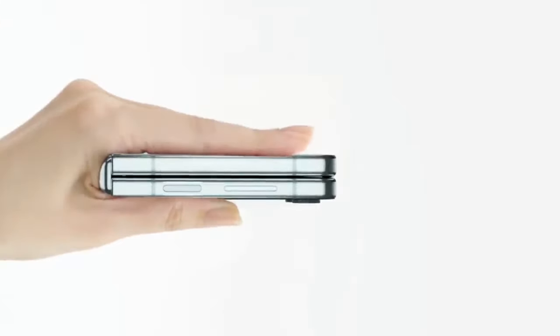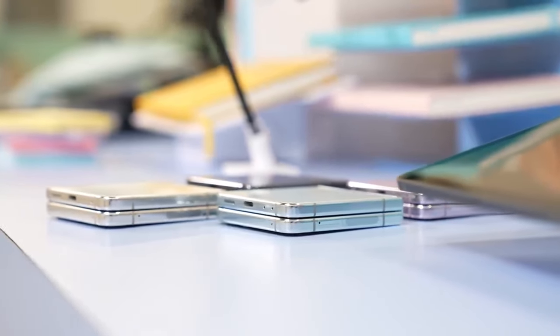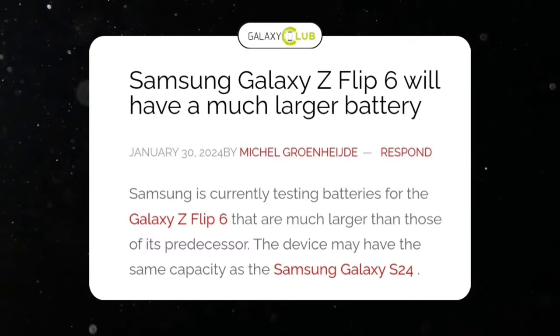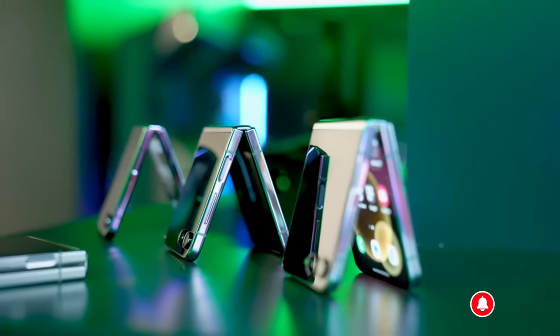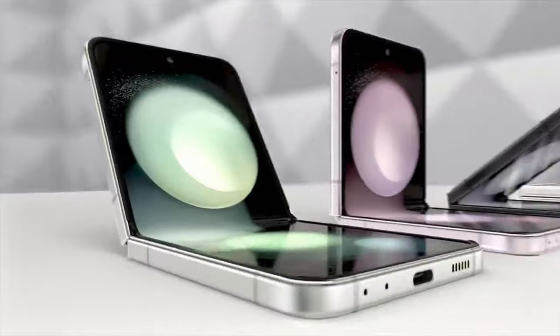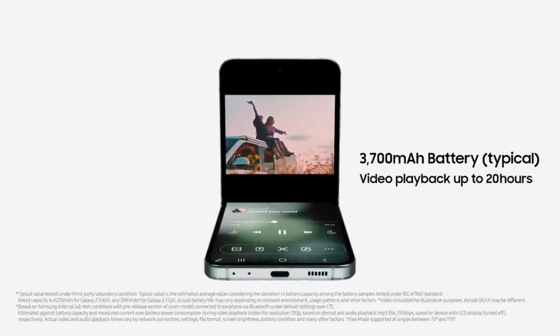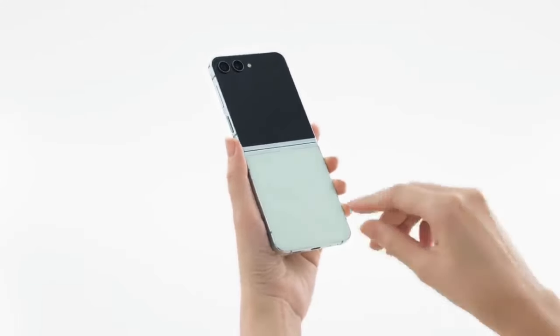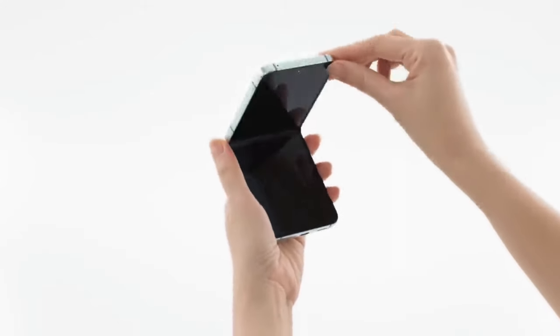The hinge appears unchanged, but the real advancements are happening under the hood. According to Galaxy Club, the Galaxy Z Flip 6 is getting a battery boost. It's rumored to have a larger dual battery system with a combined capacity of 3,887 mAh, potentially reaching 4,000 mAh with typical usage. This should translate to significantly longer battery life compared to the Galaxy Z Flip 5. Interestingly, details about these batteries emerged alongside the Galaxy Tab S10 Plus battery on the BIS website.